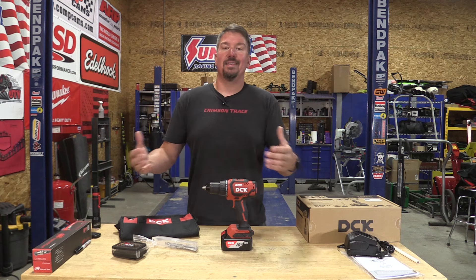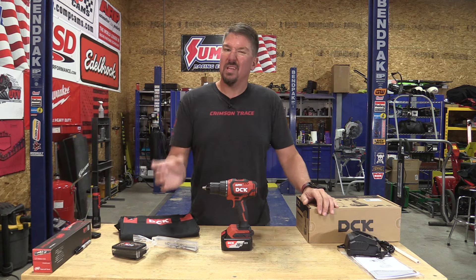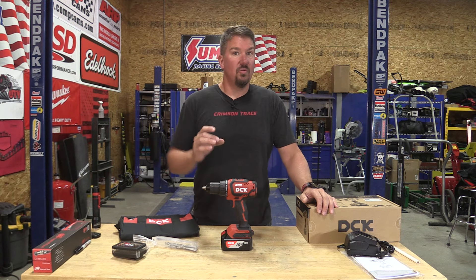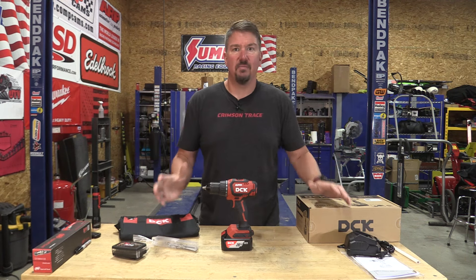We've been privy to a lot of things, like TTI obviously owns Milwaukee and makes tools for Ridgid and Ryobi. But when you really go deeper than that and say, okay, wait a minute, who makes this tool for TTI, or who makes this tool for DeWalt, who makes this tool for Bosch — then you start to see that what you thought was one big tool company who made all their own tools is really this conglomeration of many different tools brought in from a ton of different places.